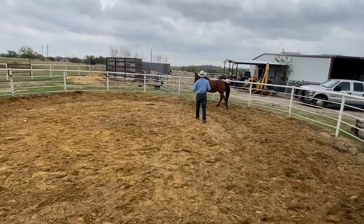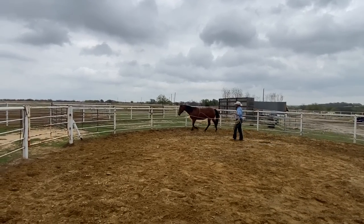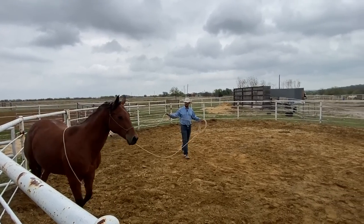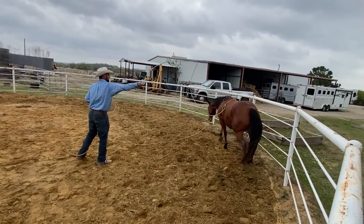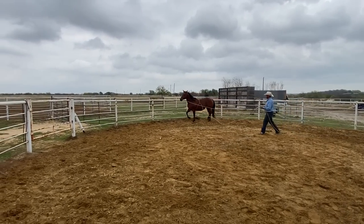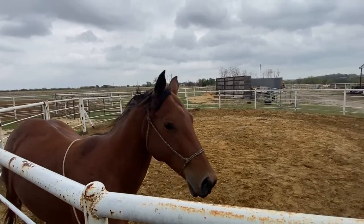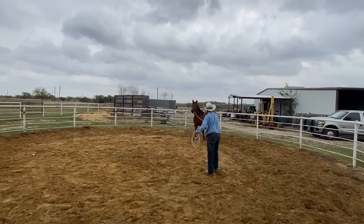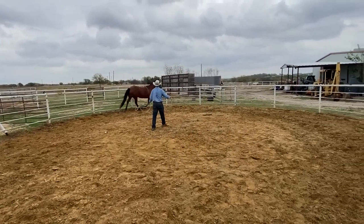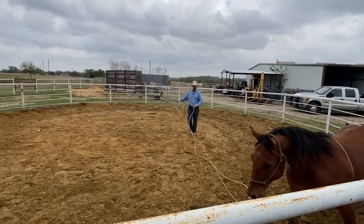She can go do some work out there, and then when I bring her back in close to me, it's not a scare. Now because I have it around her shoulders there, it's not going to slide back and it's not going to get too tight anywhere. So then the rest of this rope here, I can practice letting it touch her in different places — like on her back and on her hip. Go ahead and change directions here. Just kind of seeing how comfortable she is with different things touching her.